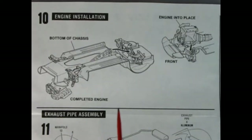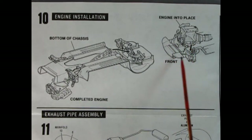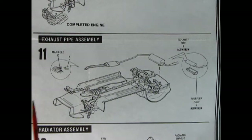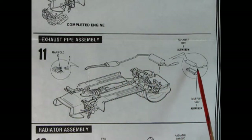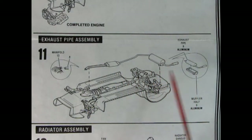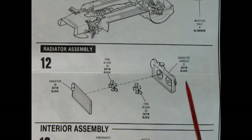Panel ten has the completed engine being popped into place, showing where the engine mounts up front. Panel eleven is the exhaust pipe assembly — the front of the pipe hooks into the engine and glues up into the back, with a two-piece rear muffler as well. Panel twelve is the radiator assembly: the radiator, two little fans, and the radiator shroud all sandwiched together.